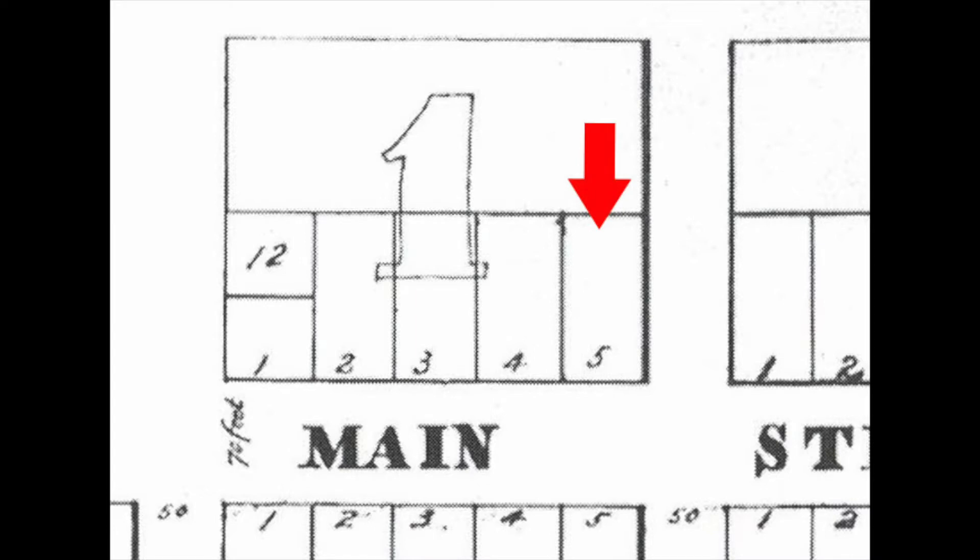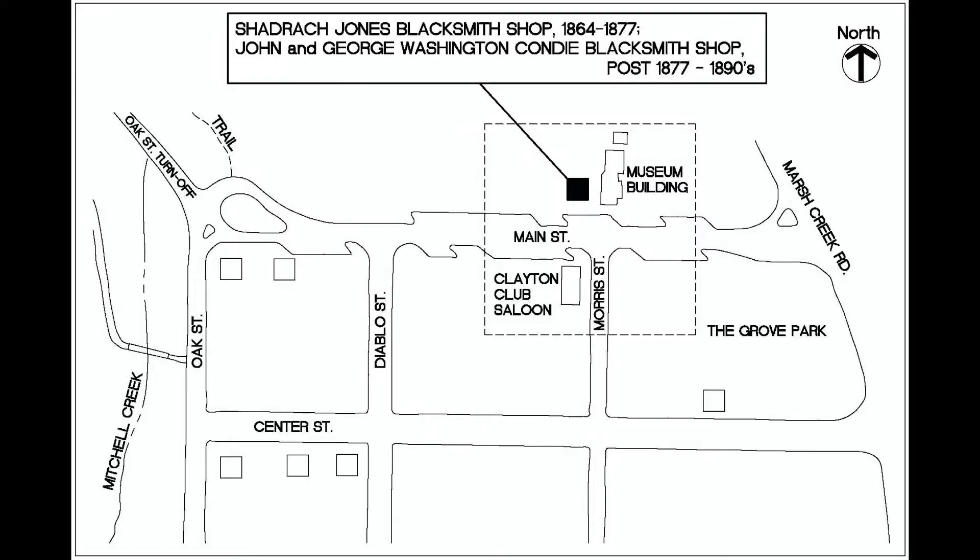In the present day, this site remains lot one, block five in the county's assessor's parcel map, and has become an educational oasis including native trees and plants and agricultural and local history information.